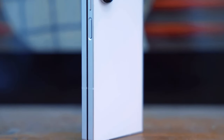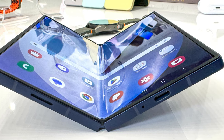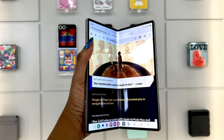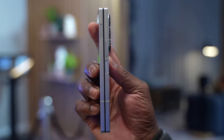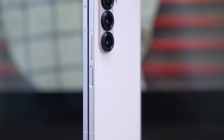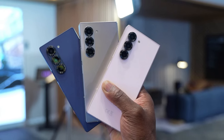On the back of the device, the brushed metal finish gives it a premium feel. Although it's not confirmed, this could be a glass panel with a different finish underneath, enhancing its luxurious look. Whether this brushed metal look will be available in multiple colors remains to be seen. For security, the power button doubles as a fingerprint scanner and is located on the right side of the phone, with the volume keys positioned just above it. This layout is pretty standard for Samsung's foldables and should be familiar to users of previous Galaxy Z Fold models.